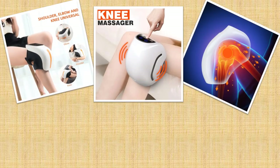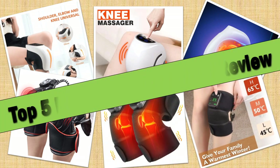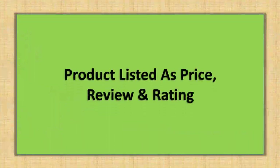Hello friends. Today I will share with you the Top 5 Best Knee Massagers for Pain Relief in 2024, so let's check it out. Products are listed with price and review rating.